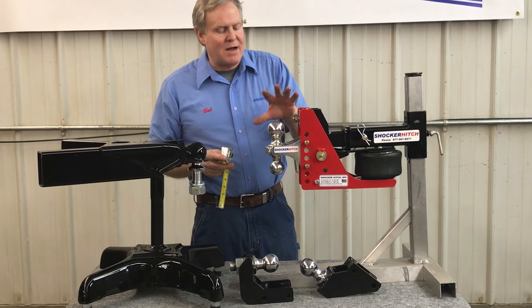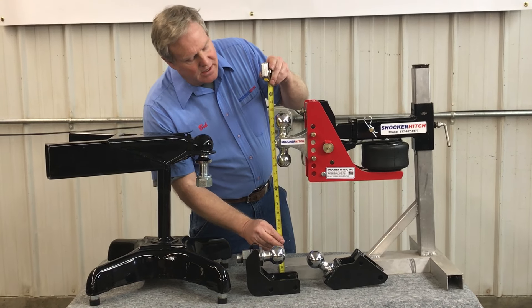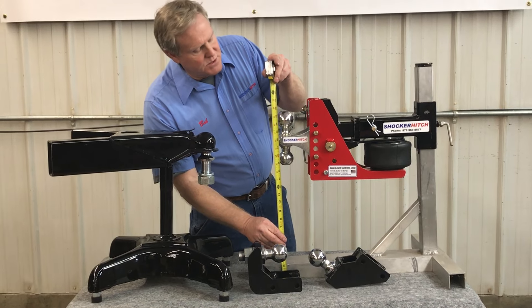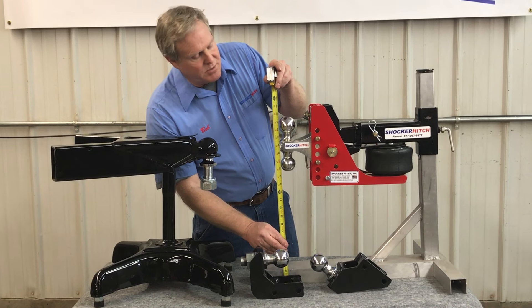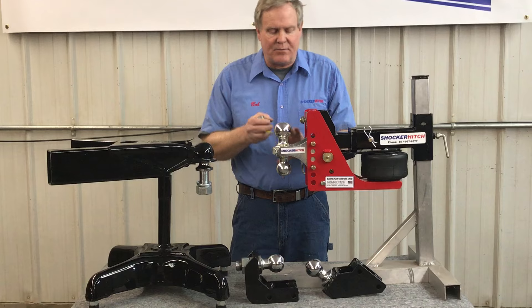So if we want to look at how much drop we've got, let's go back over to the ball. Right here, this is the base of the ball — the flat part of your hitch. In this case it's 18 inches, so we've got 2 inches of drop right now.